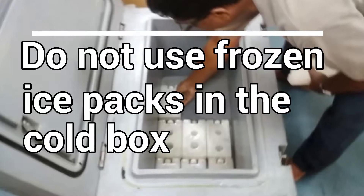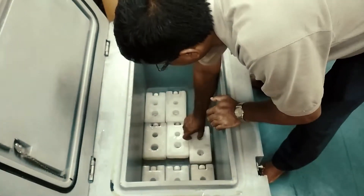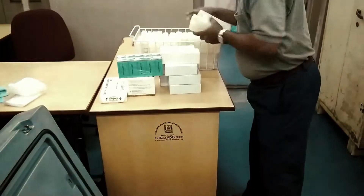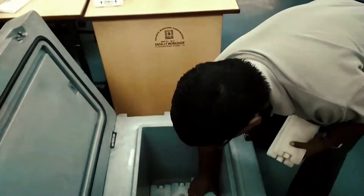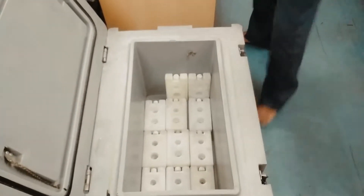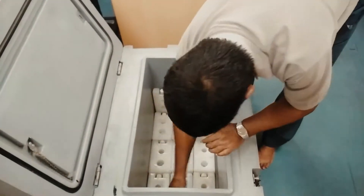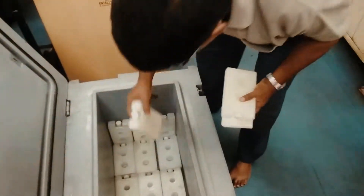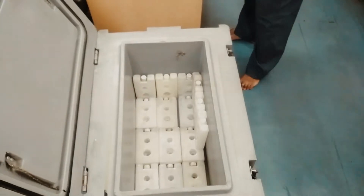Remember, do not use frozen ice packs in the cold box.